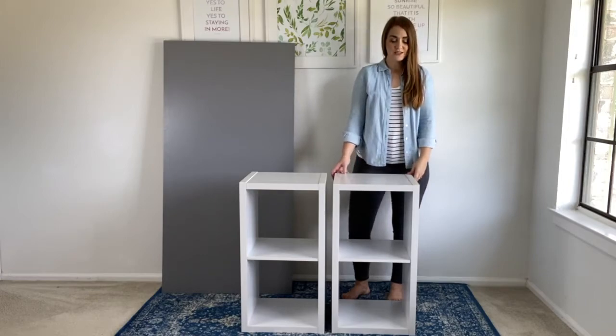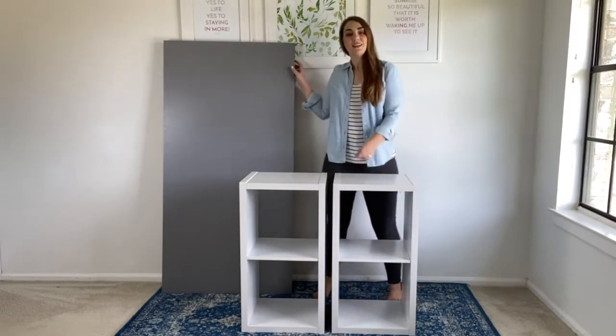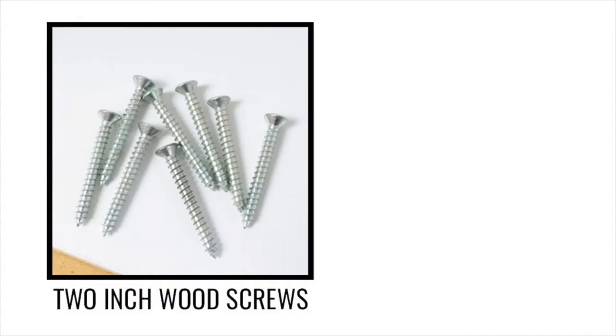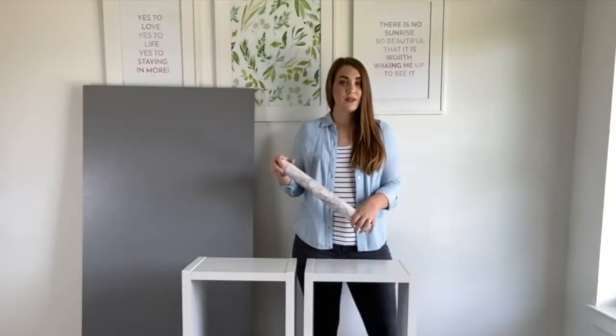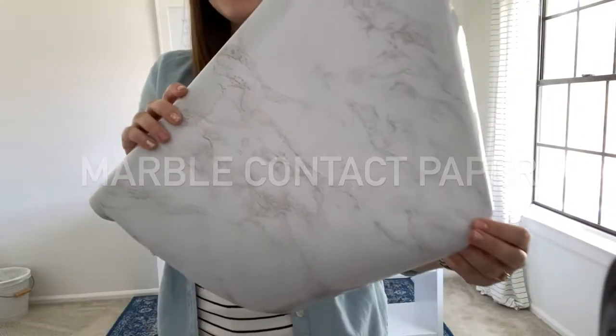To make this simple desk you just need two small bookshelves or cube organizers and this $20 IKEA Linmon desktop. You'll need some screws, a drill, and optionally I plan to cover the top of the desktop with some marble contact paper just to give it a little more fun.